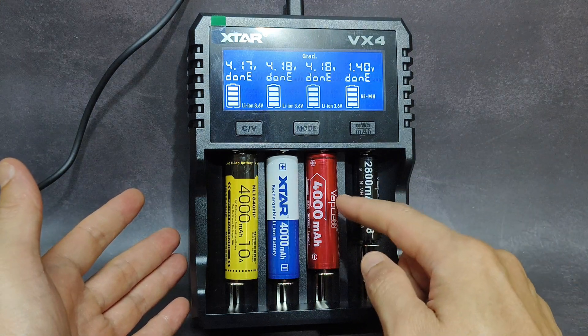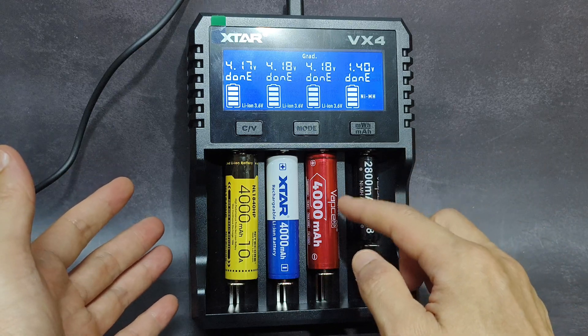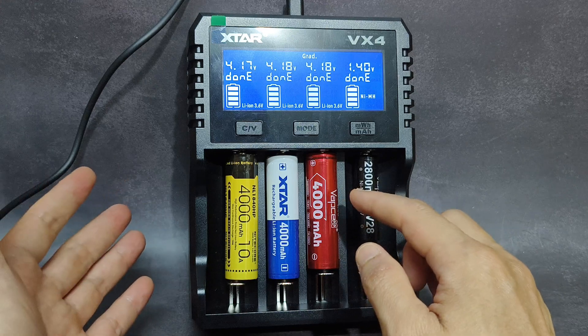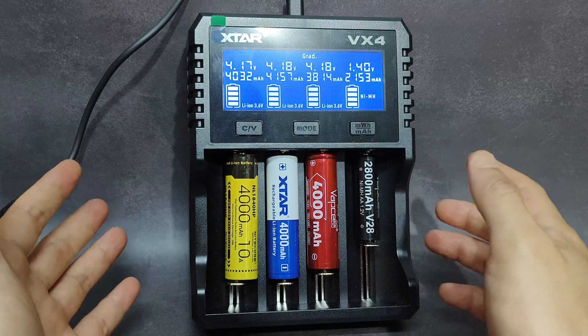For this battery, the same claimed 4000 mAh from WebSale — I have already tested this battery. It cannot reach 4000 mAh as claimed. I tested it before in the LiitoKala charger, and the result is quite similar to Xtar.